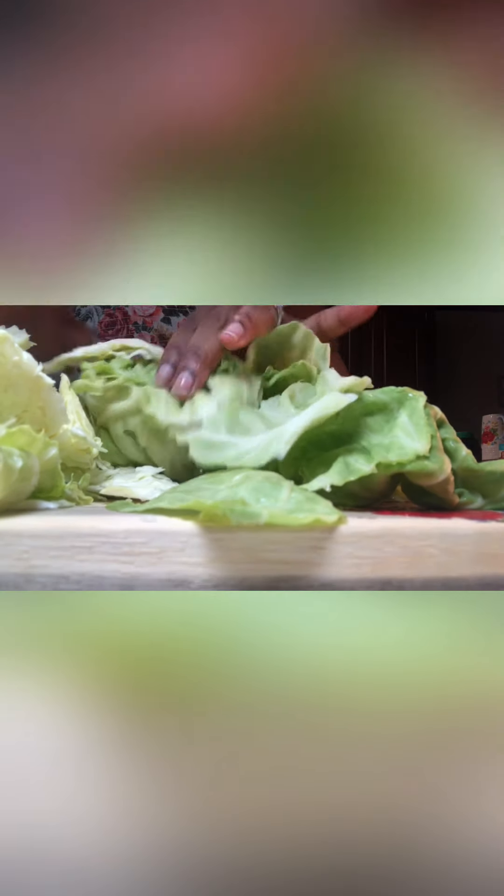Now we're going to wash and cut our cabbage. I have two small cabbages because I'm the only one that eats cabbage in the house. We're going to wash and cut our cabbage. The hard pieces — we're going to take those out. They don't taste too good or look too good, and they're going to cause the cabbage to take longer to cook. So we're just sorting out and getting the hard pieces out of there. Those pieces like that — yeah, we're going to take that out.